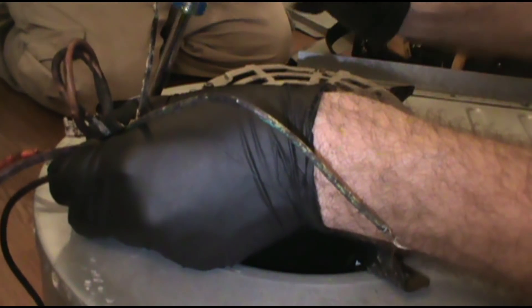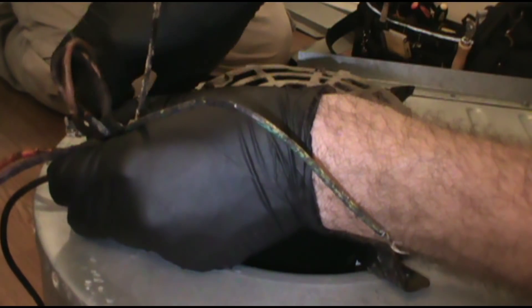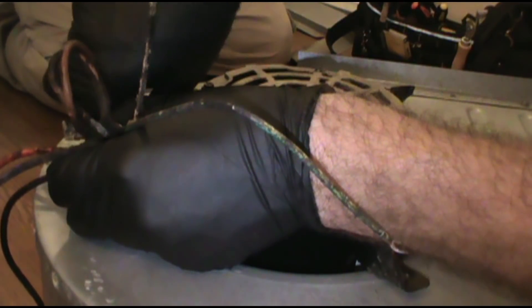The thing was iced up real bad - the coil was iced up. Because the condenser was running but the air handler wasn't. It'll ice up.